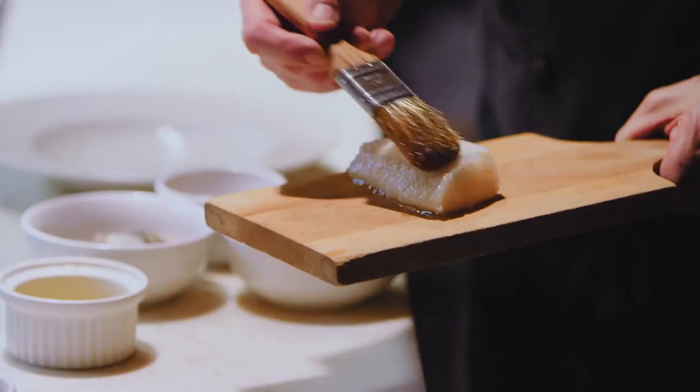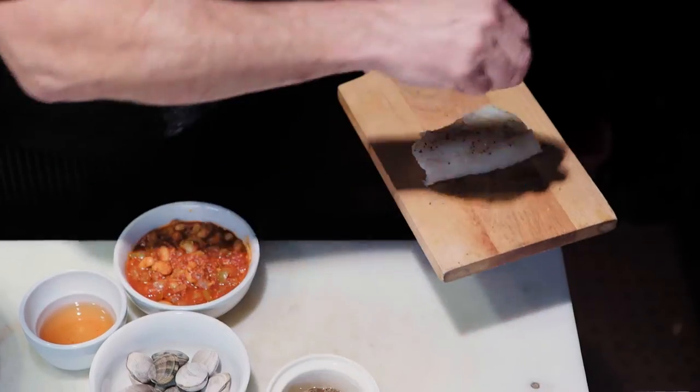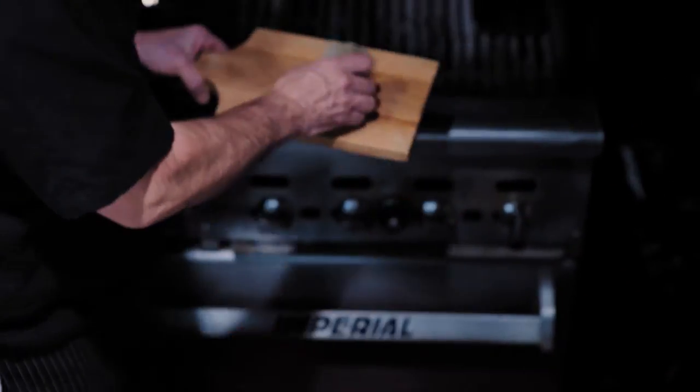Today I'm doing a Tuscan bean stew with a wonderfully locally caught lingcod. We're gonna grill the fish. Your grill should be as hot as you can possibly get it to make sure that fish doesn't stick to it.